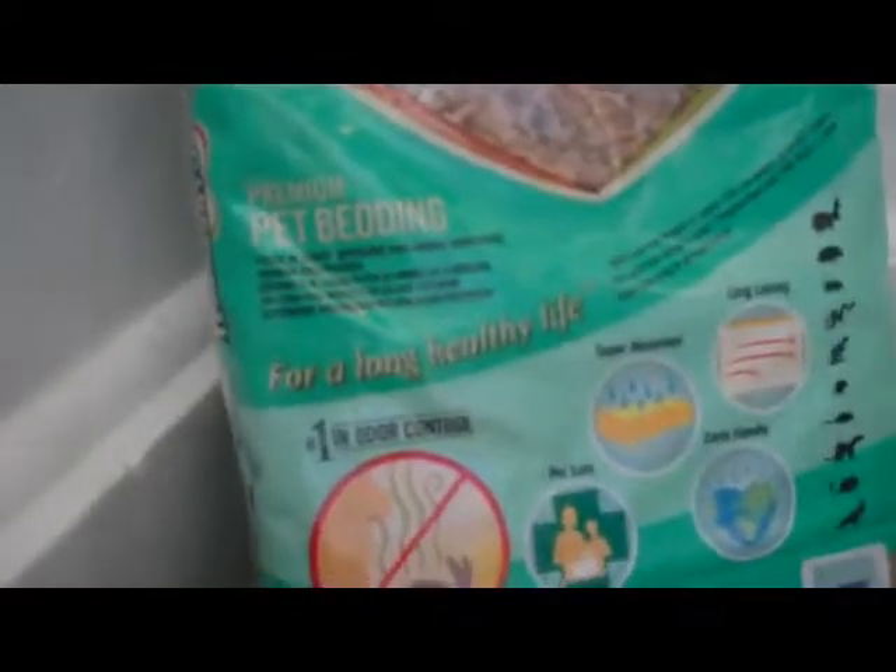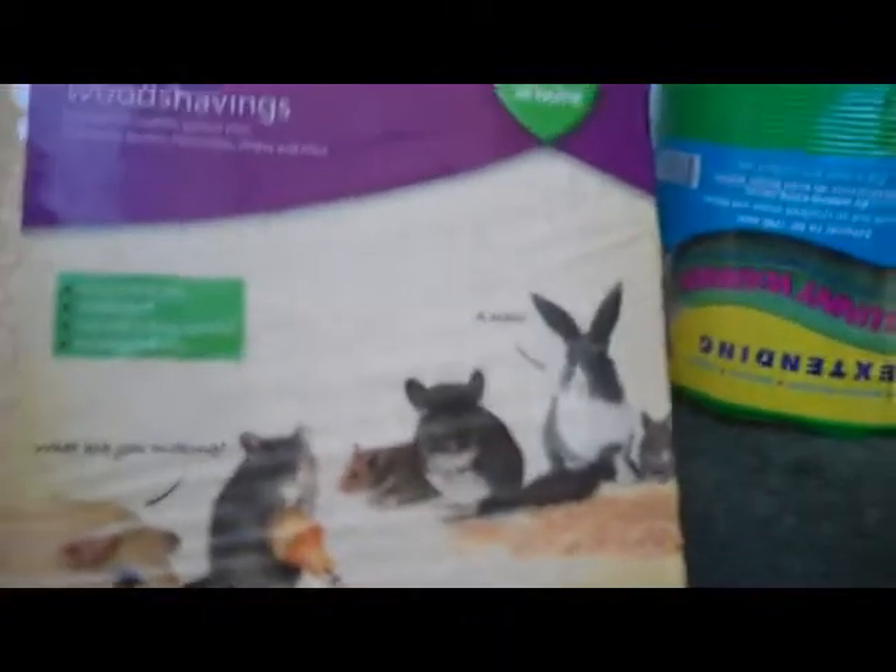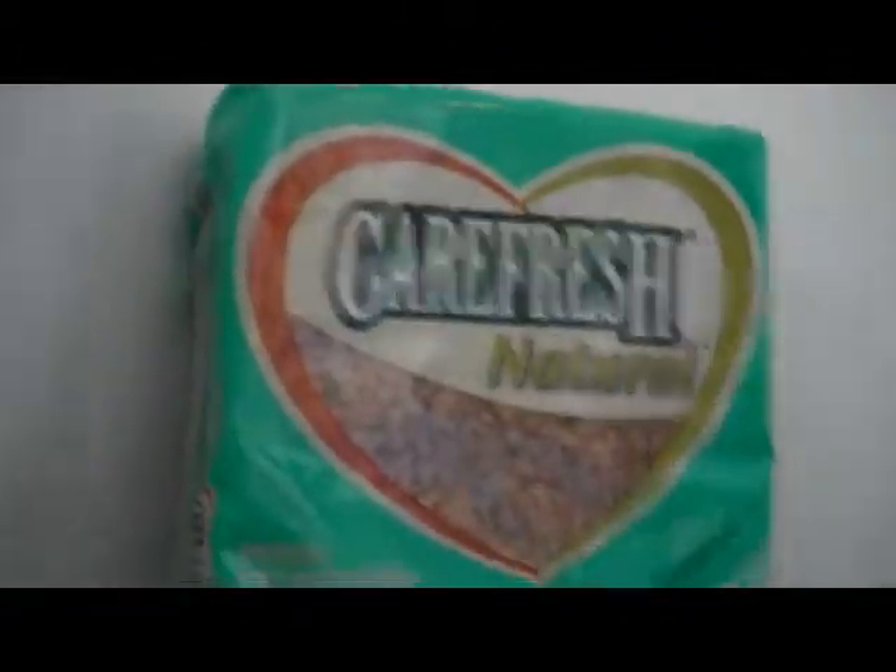I also bought Carefresh, which is premium pet bedding — I tend to mix Carefresh with something else. I really like Carefresh, but for one little bag like that it is £4.99, which is a bit more expensive than the wood shavings bag, which is way bigger. The wood shavings last me about 3 to 4 clean outs by itself, but I mix them together so it's a bit better.